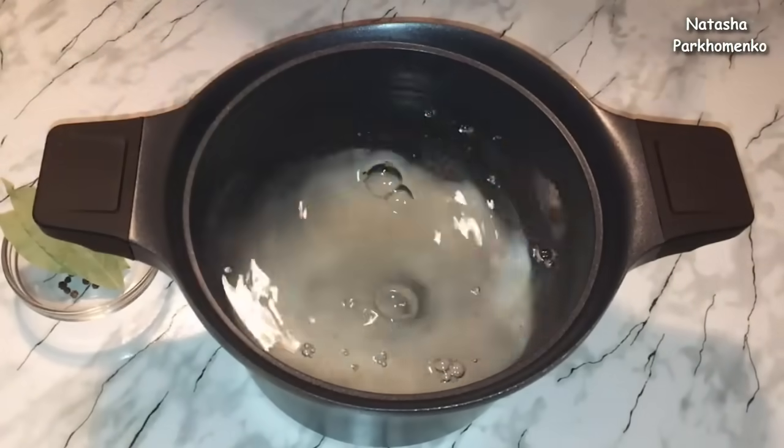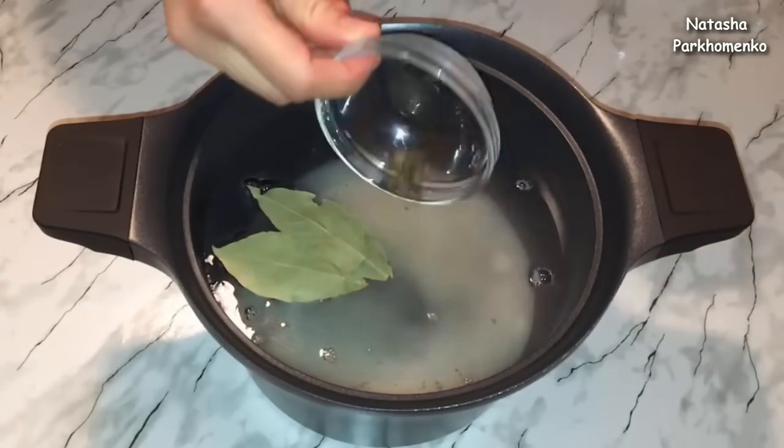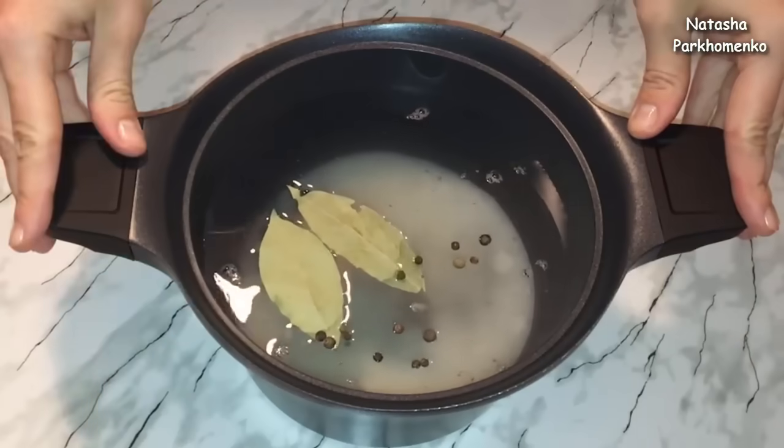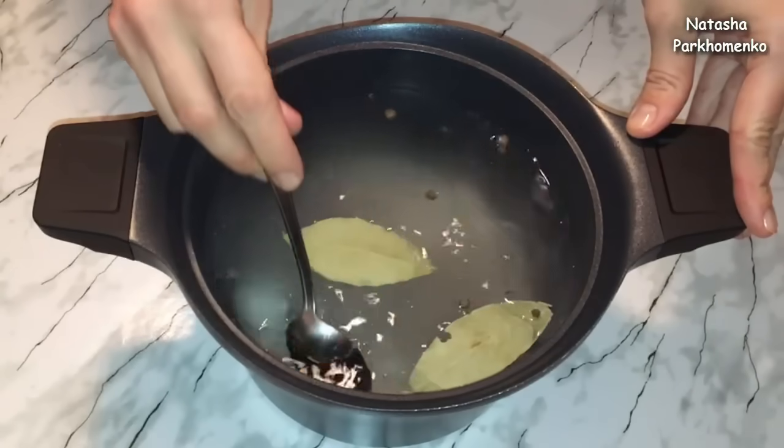sugar, pepper. I put salt on the plate. I need to make salt and I'm ready to cook.